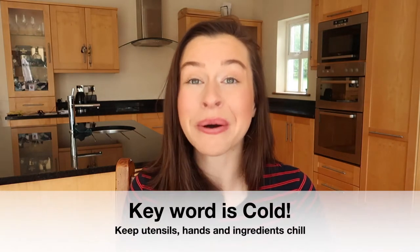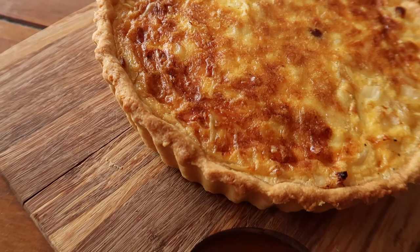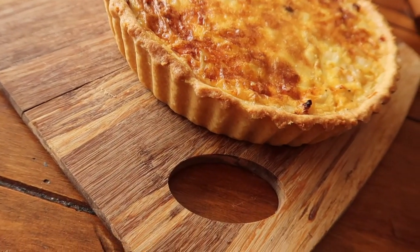First rule of pastry is cold. I often say the key word is cold. If you let your dough heat up too quickly or too much when you're working with pastry dough, you end up with a really heavy, greasy, and thick pastry, which is not what we're going for when we are looking for a lovely short-crust. So some ways that we can avoid heating up our pastry too much is to firstly get organized.